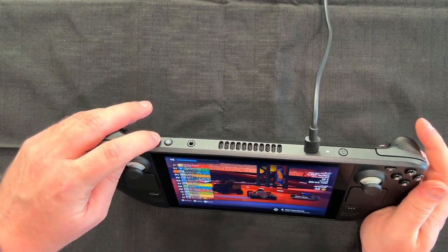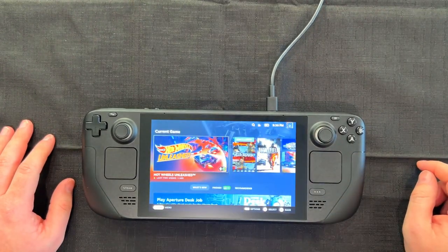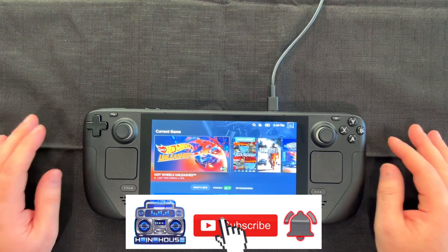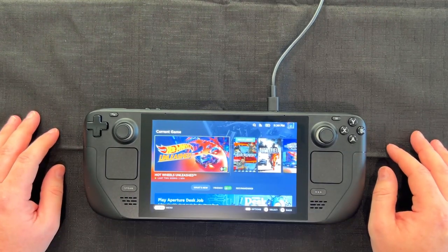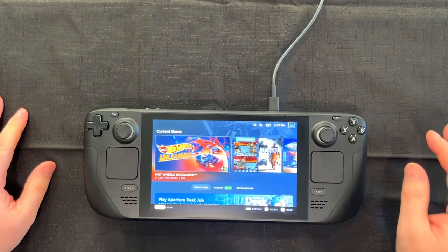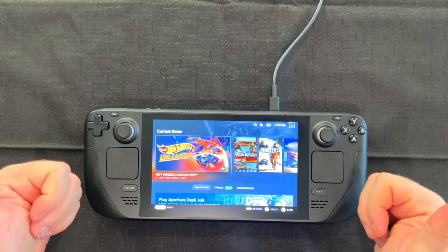That's just a real quick little introduction — the first time seeing the Steam Deck myself. Very nice. If you're a PC gamer and you want a handheld to take on the go, this is a great option. Or if you're getting into PC gaming, I think this is a great way to jump into the Steam ecosystem and have a lot of fun. If you liked this unboxing and review, give me a thumbs up and a like. Thanks for hanging out and watching the video — we'll see you on the next one. Bye!